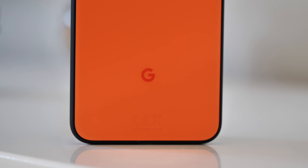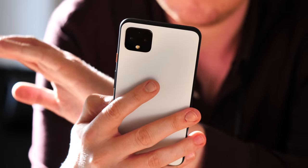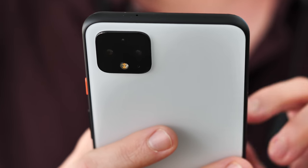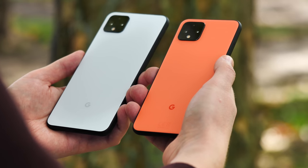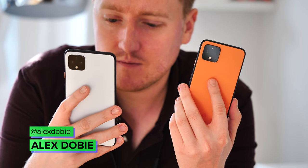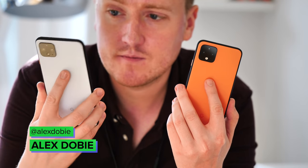Yet at the same time, the Pixel 4's greatest weaknesses are rooted in hardware fumbles. And three years on from the first Pixels, that's a hard pill to swallow. This video, like these phones, is a bit of a mixed bag. I'm Alex from Android Central, and this is our review of the Google Pixel 4 and Pixel 4 XL.